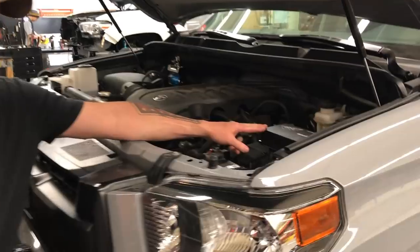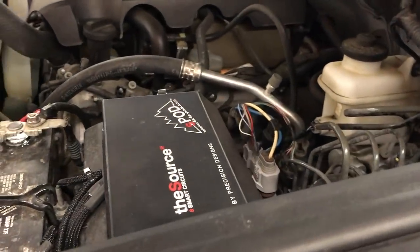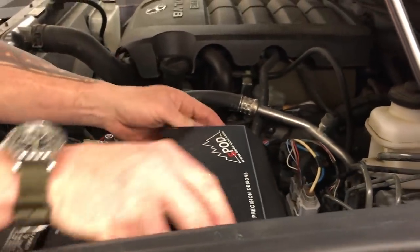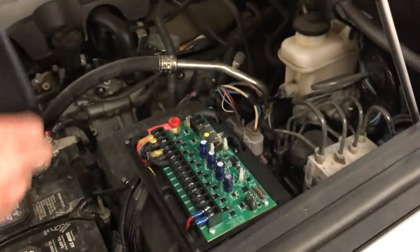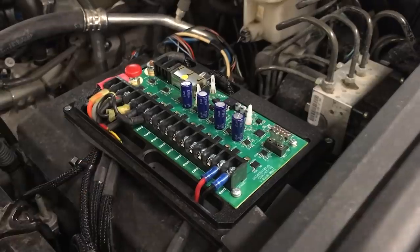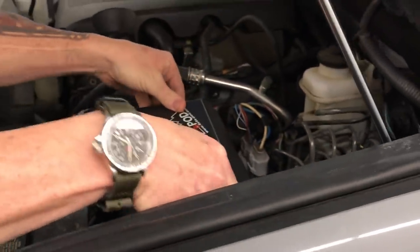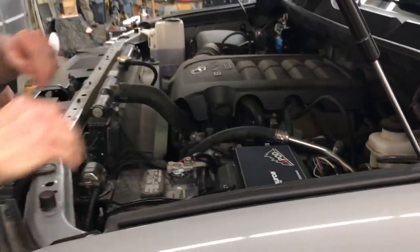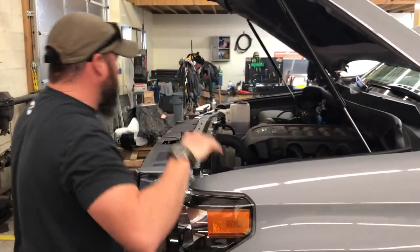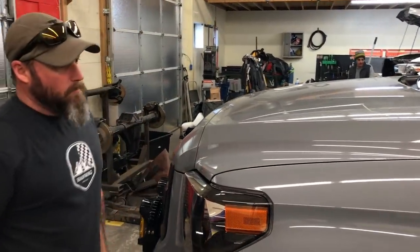Moving back into the engine compartment, we've got the S-Pod SEHD that we like to use. If you have an issue with a fuse, everything is right here — you can pop these loose, lift it off, and access your pre-designated switches. Really clean, easy setup. That's really it for the engine department.